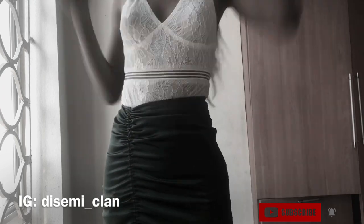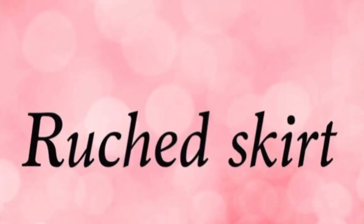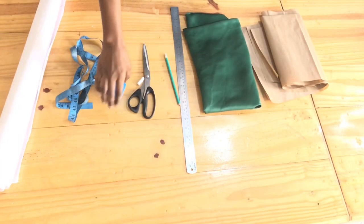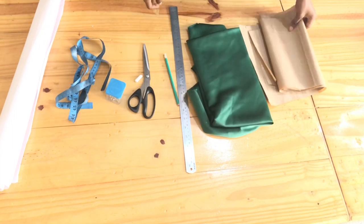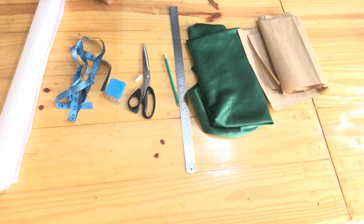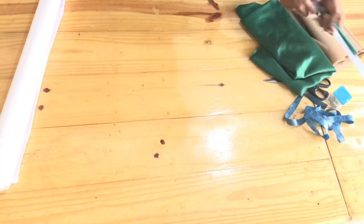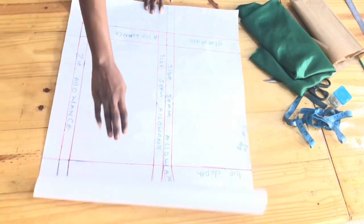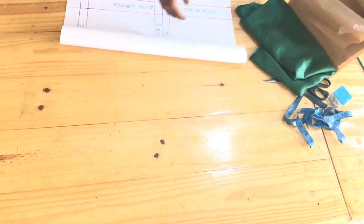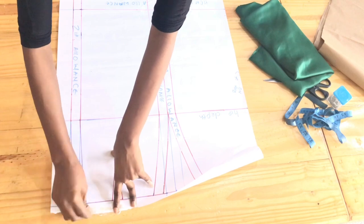Here are the things we're going to be using for this tutorial. The fabric is called the Duchess fabric and I'm using one yard — I love it guys. Opening up our pattern paper — if you don't know how we achieve this pattern, the link is going to be in the description box below. Check that out because we're not going to be drafting that pattern again.